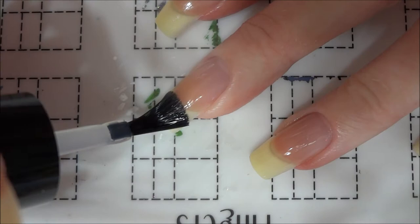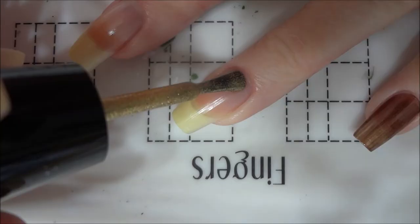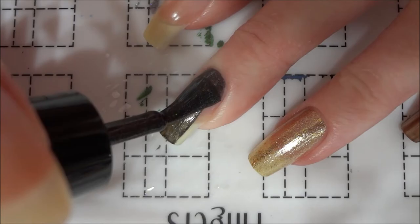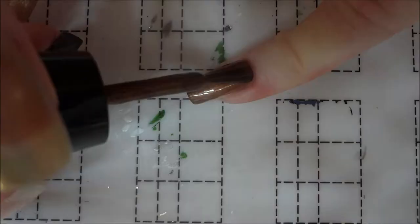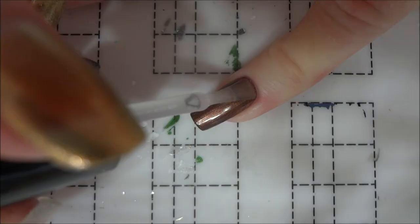I started by applying a base coat to each of my nails. Once that was dry, I painted each nail one of the colors of each house. I didn't have an actual bronze polish, so I just used a metallic brown for the base of my Ravenclaw nail. I painted my ring finger with a gold glitter polish for Gryffindor, and used a holographic black for the Hufflepuff nail. Finally, I painted my pointer fingernail with a silver holographic for Slytherin.